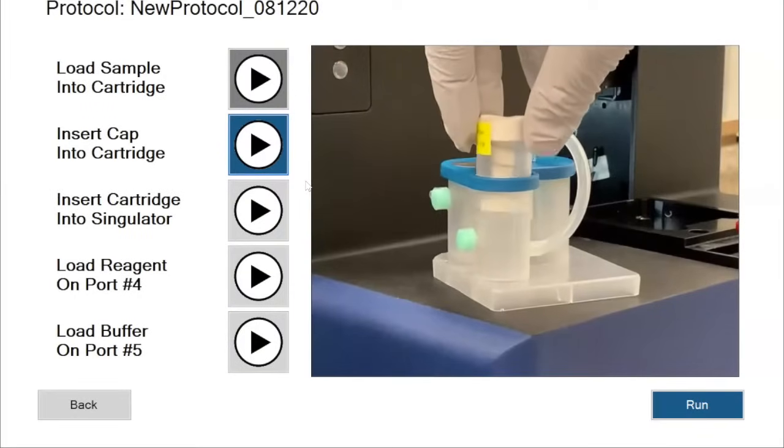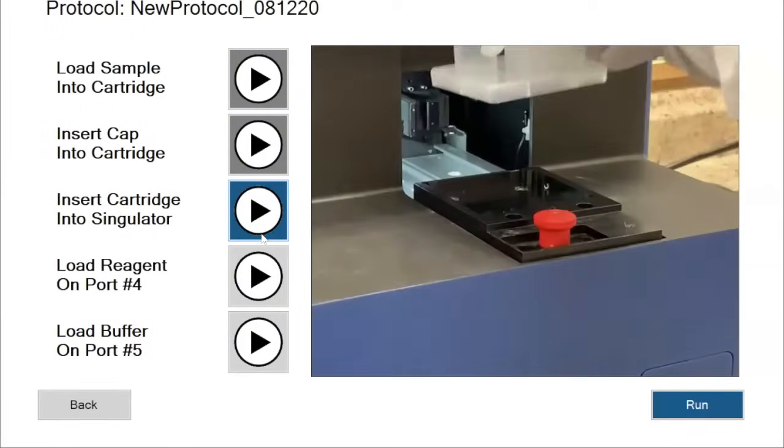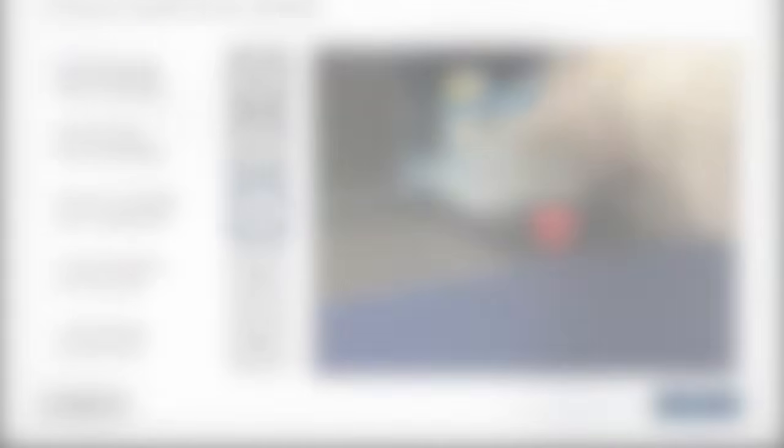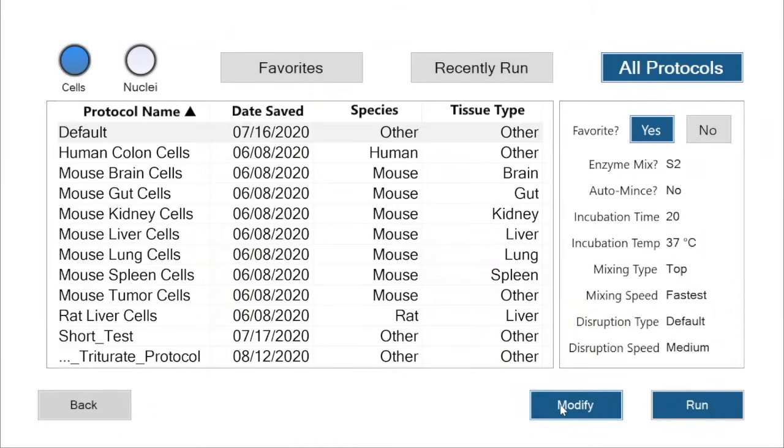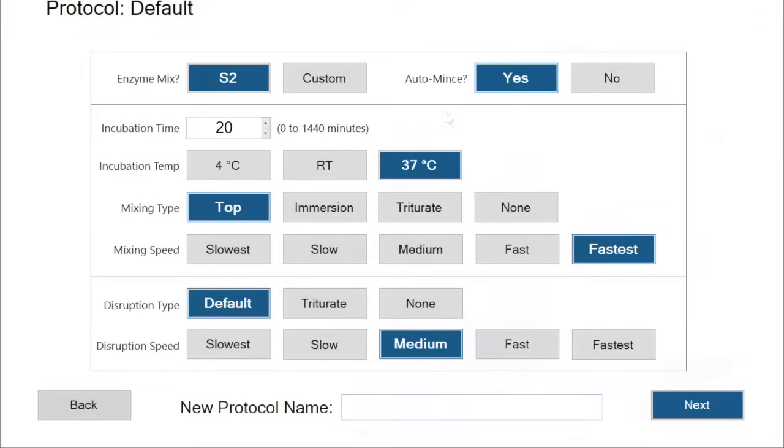Step-by-step instructions guide you through the Singulator operation. Users can choose from a selection of preset protocols and use pre-formulated reagents from S2, or create your own protocols and use your own reagent formulations.